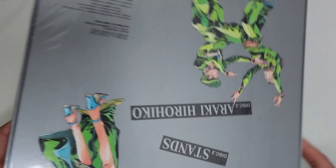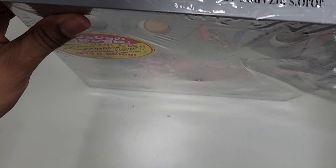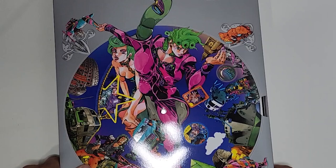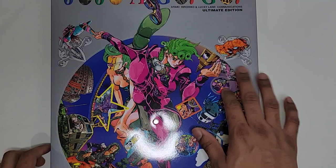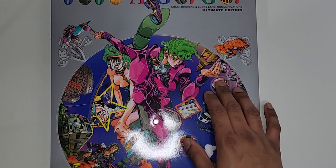I think this only goes up to Part Five, because JoJo Vela goes up to like midway through Part Eight — by the time JoJo Vela came out, Part Eight wasn't even done. The cover has Giorno, Trish, and others. What's interesting is that you can change the faces on the cover. It's very cute and has a lot of little details.